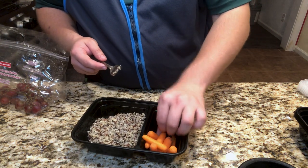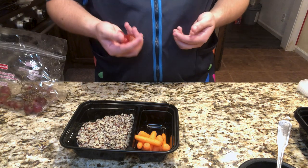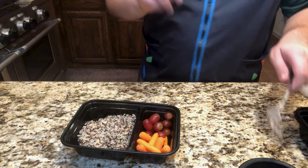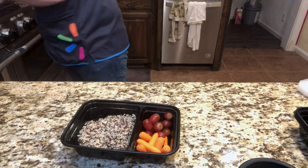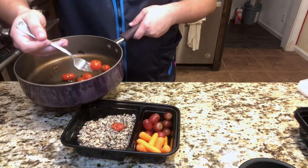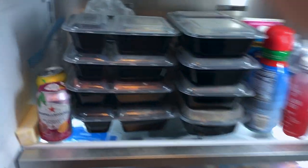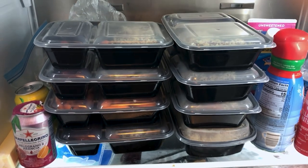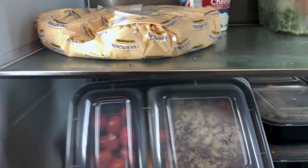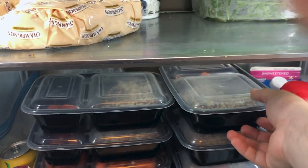Baby carrots on one side. Now I'm going to add in a fruit to help balance out the meal — some grapes. Finally, we're going to add in the tomatoes we made earlier for just a little bit of flavoring for the quinoa. Would you look at that? That's enough meals for an entire week, all prepared ahead of time. All you have to do is grab them and go.